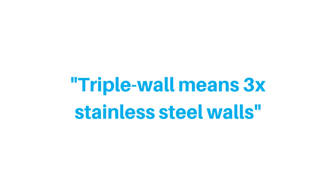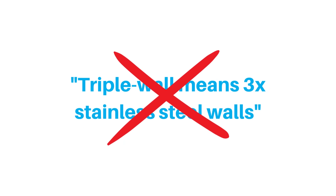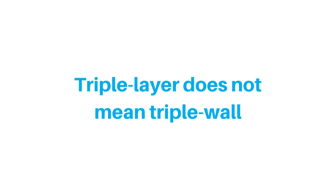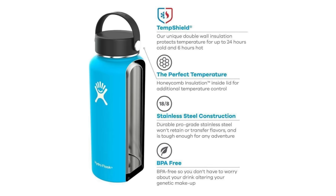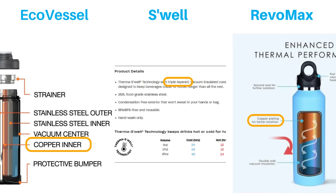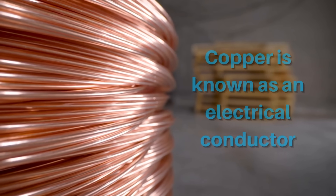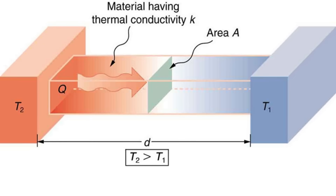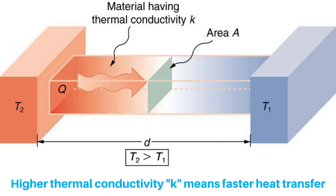Many people assume triple wall means three walls of stainless steel, but that's not correct. If you look closely at the marketing and listings, you'll notice that it probably says triple layer instead of triple wall. It's a small but significant distinction because they don't really have three walls. They have the same dual wall construction with a vacuum in between, and the third layer refers to a copper coating on one of the stainless steel walls.